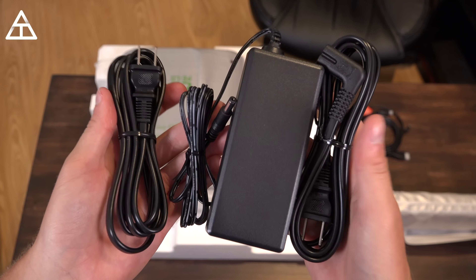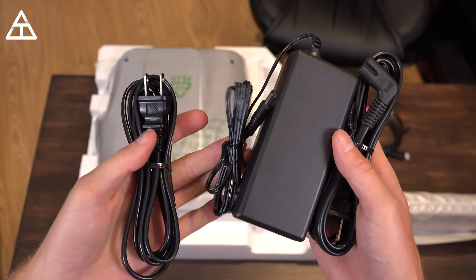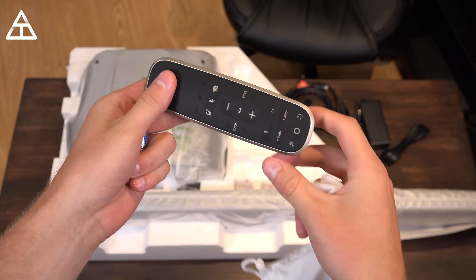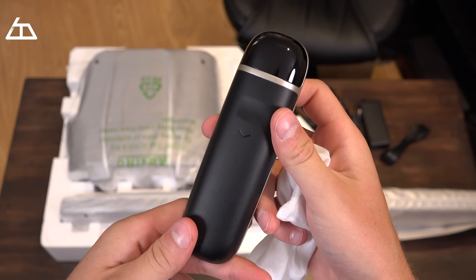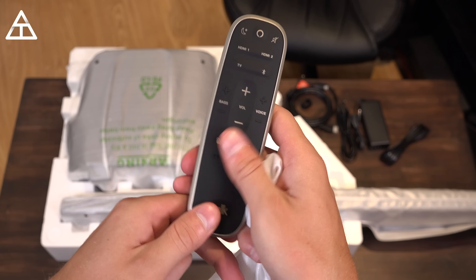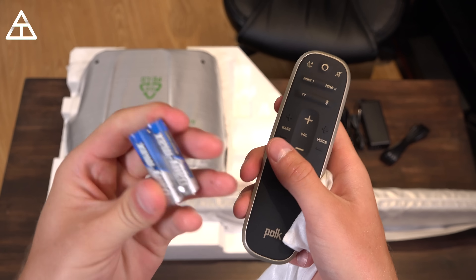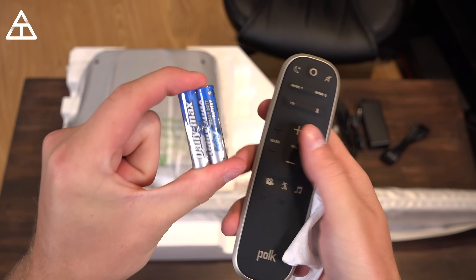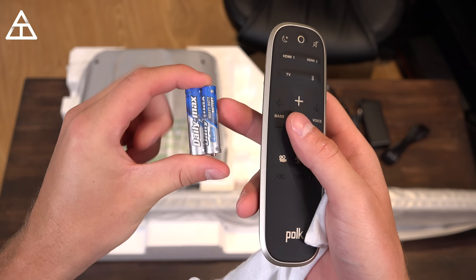You also have your power cables for not only the soundbar but also the subwoofer, because the subwoofer is separate. In this fancy pouch is the remote itself. It has some nice grip to the top, a rubbery feel to it, and they did include the two triple-A batteries. Thankfully, it is the worst when companies don't include the batteries.